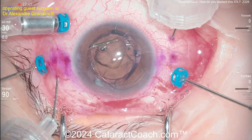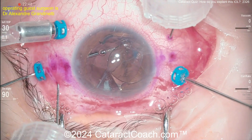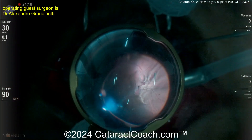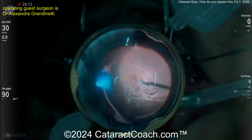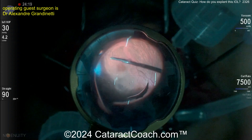The surgeon here is going to do something very smart: why not make a scleral tunnel and take this lens out through that instead? Making a beautiful scleral tunnel is a bit of a lost art, and it's something that all cataract coach fans should really be able to do very well.